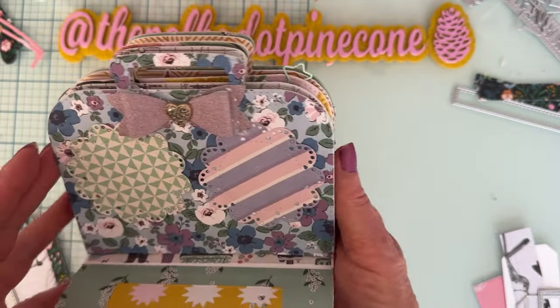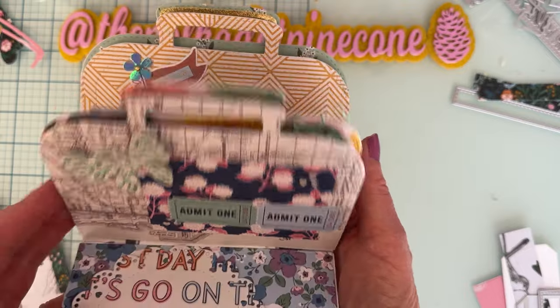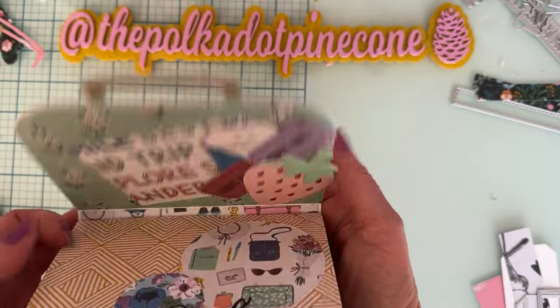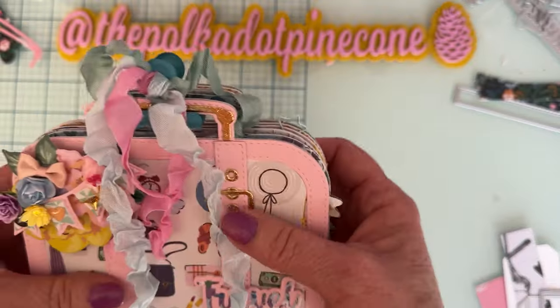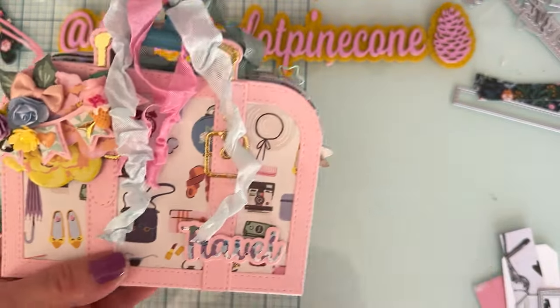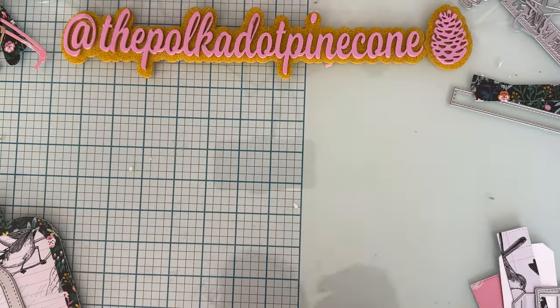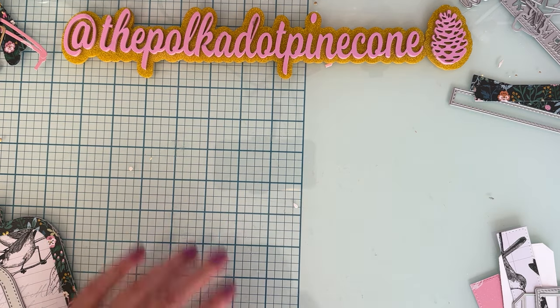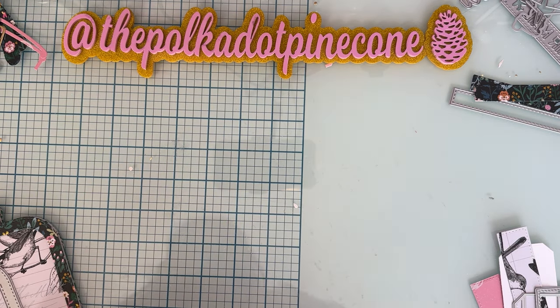This one is just minimally decorated, but this is what I'm going to show you how to put together today. When we get to that point, I'll show you what you would do instead if you wanted to make the shadow box.